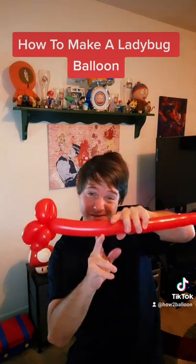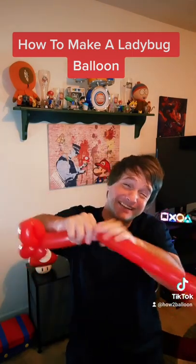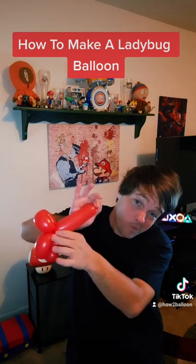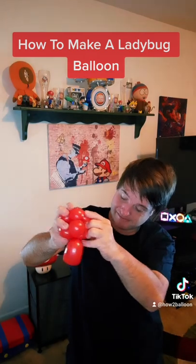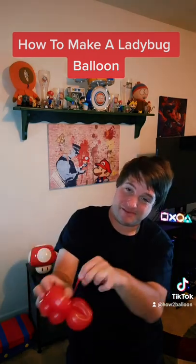Now I have a video on how to do this, but you'll need to deflate this by pulling it apart or cutting it with scissors. Once you've deflated it, wrap it up and boom — you'll have a ladybug.